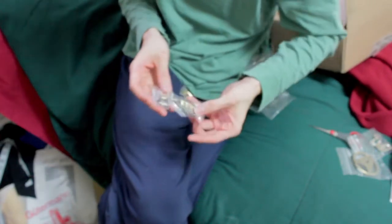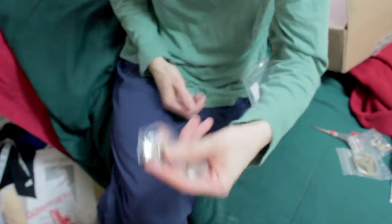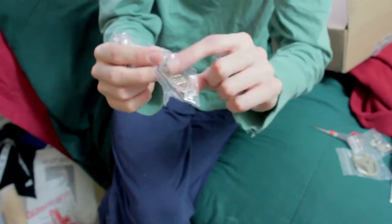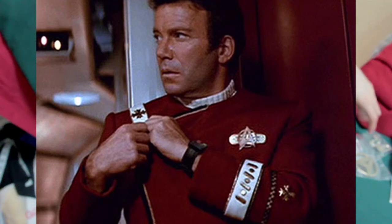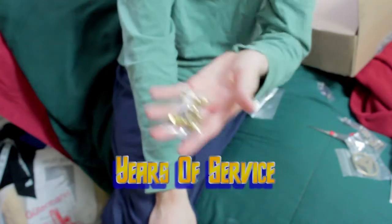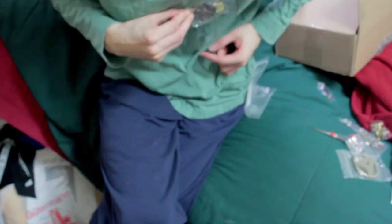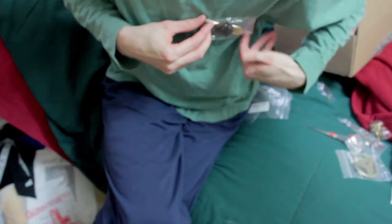The last two items I have are the rank pins for the Raffricon. Raffricon rank pins — they actually have two of these: one on the shoulder and one on the left sleeve. These things also go on the left sleeve. And lastly is the little badge, which you see all the time on Star Trek.